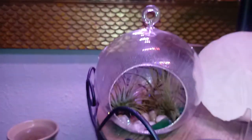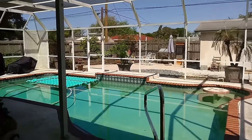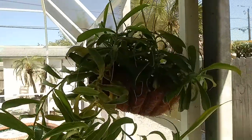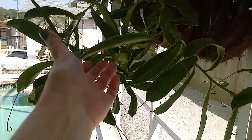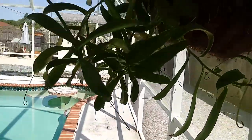Now I'll take you out on the pool deck and show you my orchid. My pitcher plant is doing really good. It's getting ready to bloom. It's got all these little things on it, and that'll grow into those little pitchers.